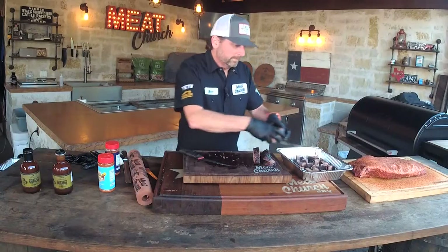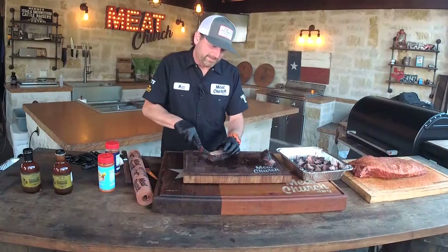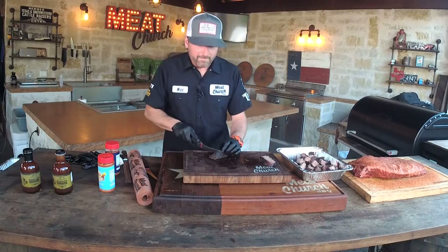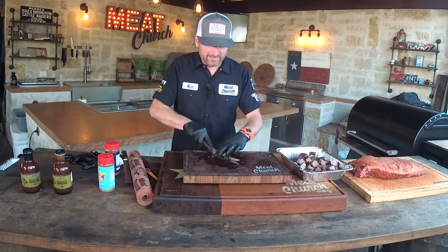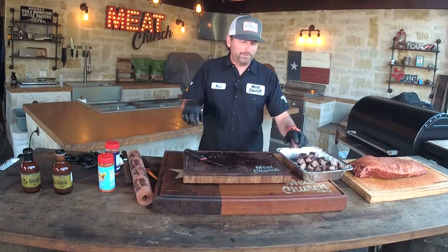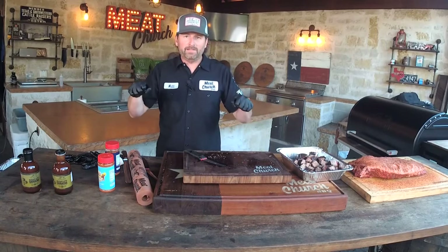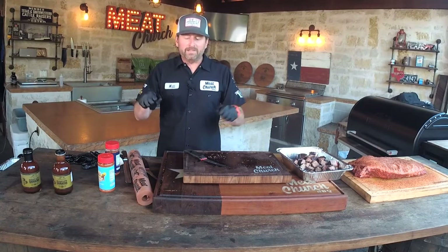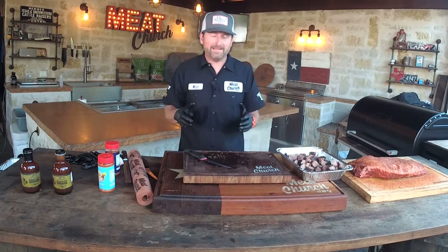Did I watch Tiger King? Not only did I watch it, I also watched the TMZ special on Monday. I want to know what's up with the dude on the jet ski at the end. I'd like to commission someone to paint me that snitch on the jet ski in the Redneck Riviera of Florida — reach out to me at mad@meatchurch.com and I'll trade you a lifetime supply of rub for that painting.